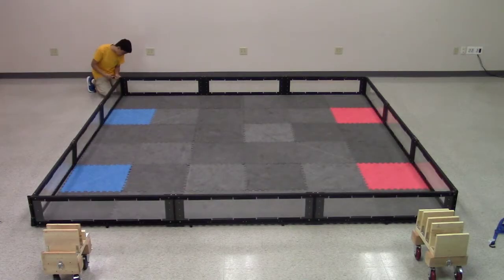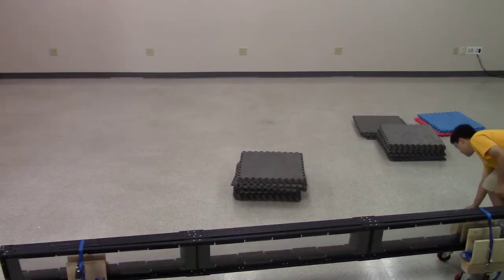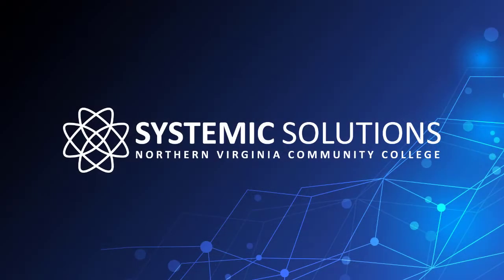Disassembly is the reverse of assembly. Take off the field risers, unscrew the walls, and pack up the tiles. However, be sure not to disassemble the walls into separate panels — they should be stored as four long pieces. Also be sure that each wall has a corner bracket when taken down; no wall should have two corner brackets after disassembly. Be sure to stow all field hardware appropriately. For more helpful video tutorials just like this one, be sure to look for Systemic Solutions.